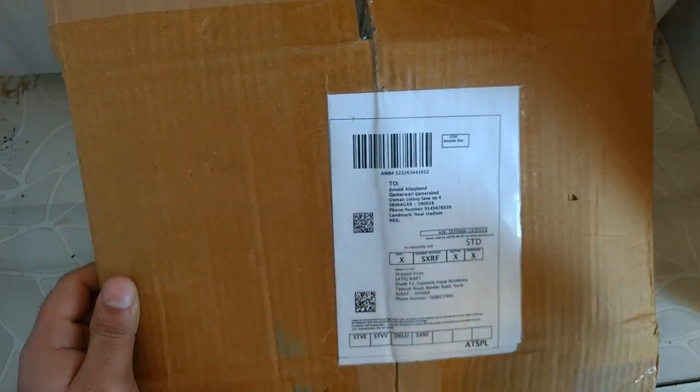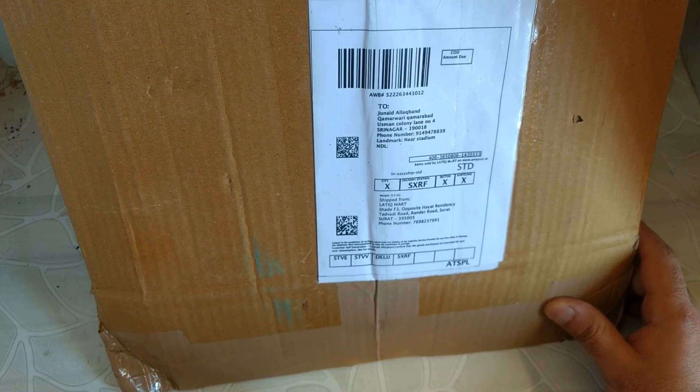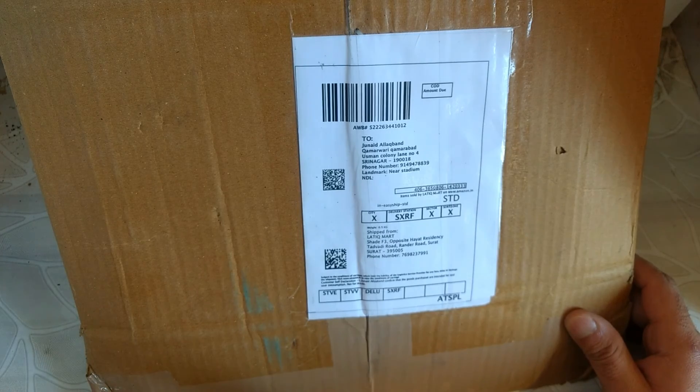Unboxing it here will be a bit difficult, so I will unbox it like this or do another position, then unbox it because it is not possible to unbox this product in this position. So let's change the position.